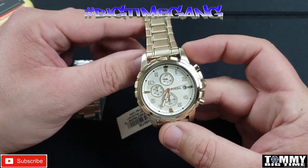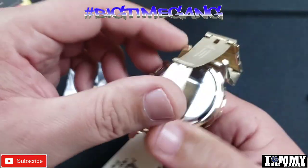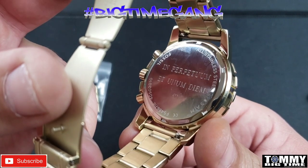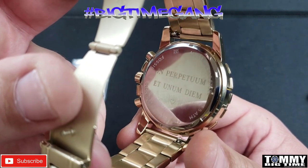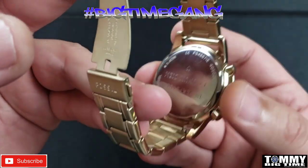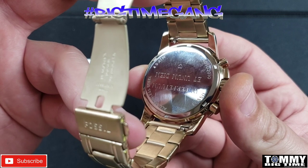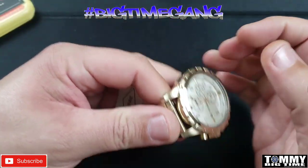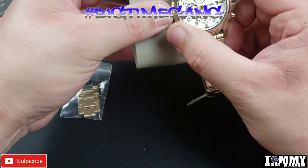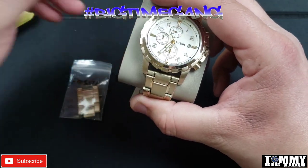I don't know if I showed you the case back — there's a special engraving, pretty cool. That must be Latin or something — I have no idea what it means, let me know in the comments. All stainless steel gold tone watch, and there's a model number and serial number there. Anyway, I hope you enjoyed the video. If you'd like to see photos of it, stay tuned — I'll have photos coming up next. Have a great day and as always, God bless.